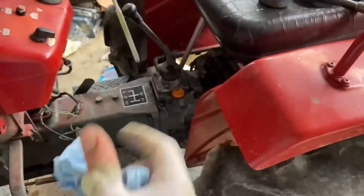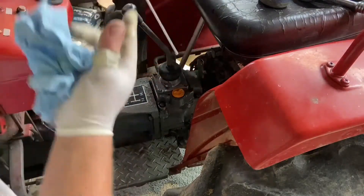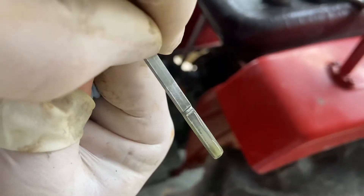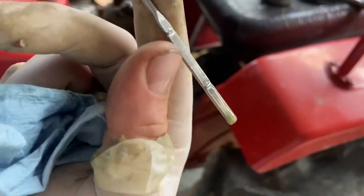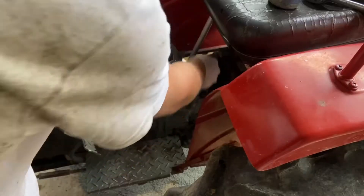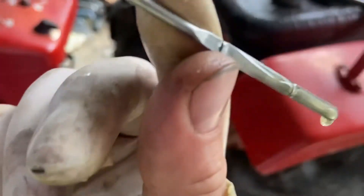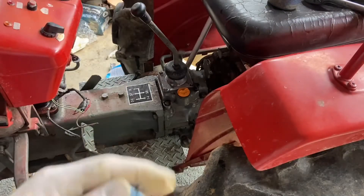What I do is wipe the stick off as you should, put the oil stick back in, and then see what we got for a reading. It looks like it's just to this line, and on this thing it should be between these two lines, so we need to add a little bit. Back in there, pull it out — and it looks like we're well full.